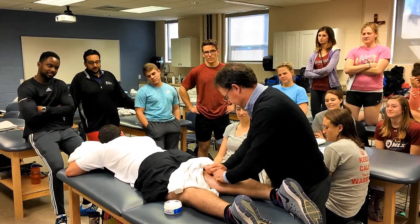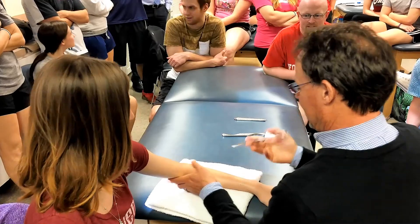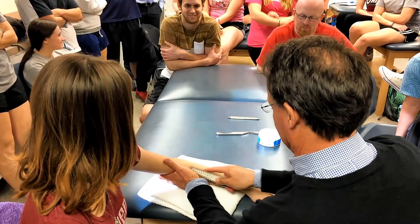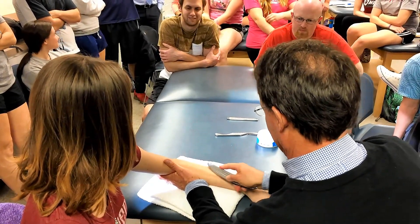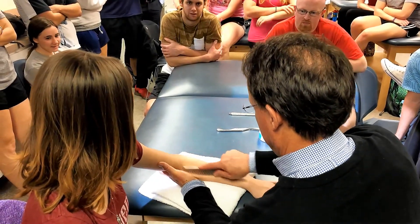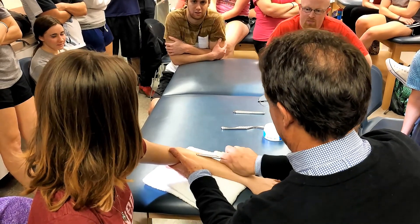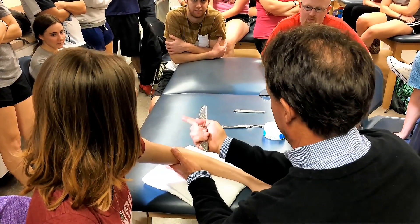What I'm doing is working across the forearm — it's doing a filtering thing. Some crunchiness here for dislocation, with posterior and lateral.